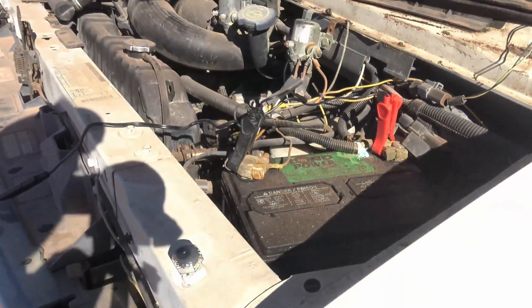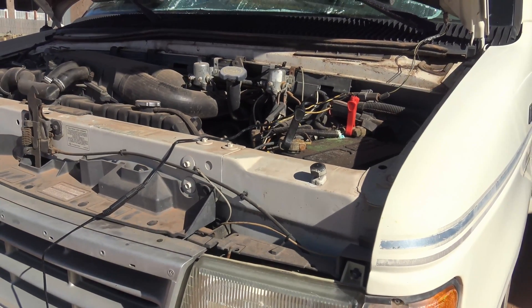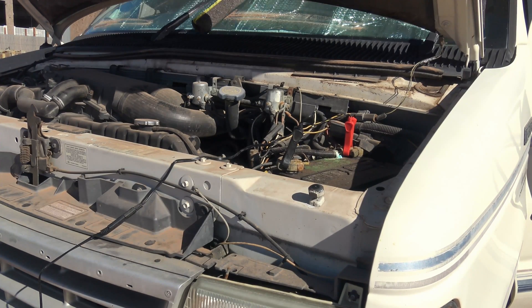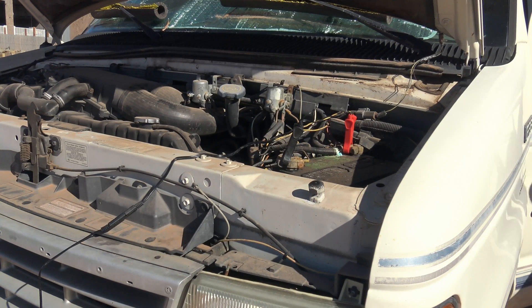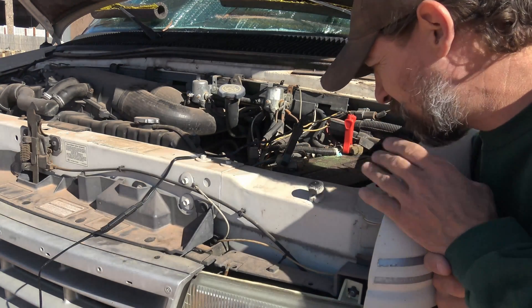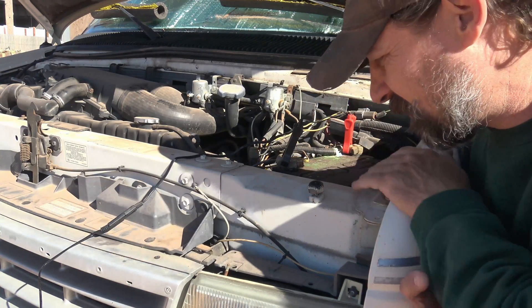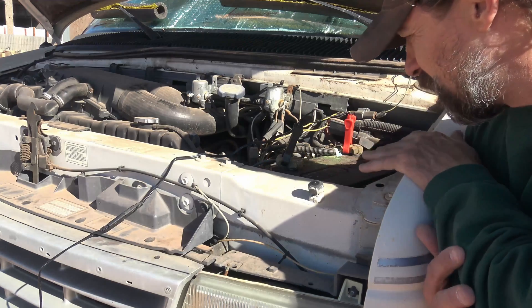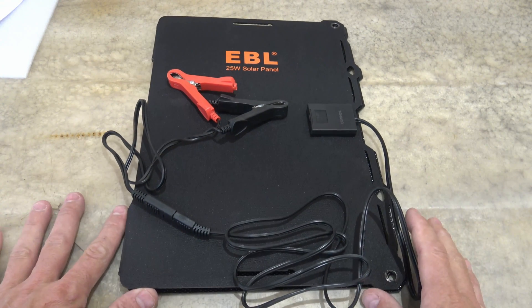This vehicle's been sitting here for quite a while — I haven't started it in a while. So I decided to let this thing charge a little bit. He was able to start this vehicle — not from the solar panel by itself, but just from giving it that little bit of extra into the battery. To fully charge a battery like this would take all day using solar, and it's only been plugged in a couple of hours, so it gave it just enough to help it out. This solar panel works good!